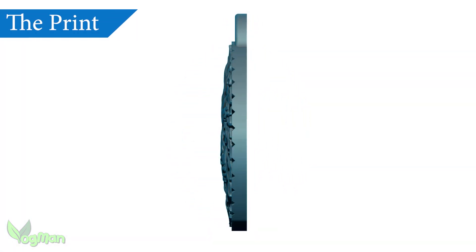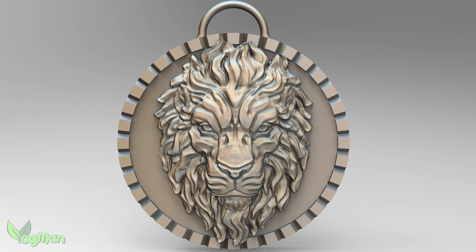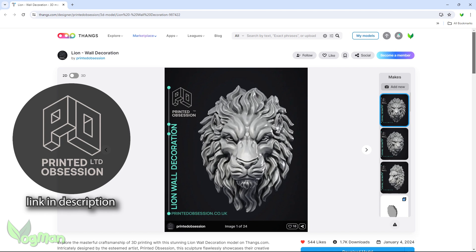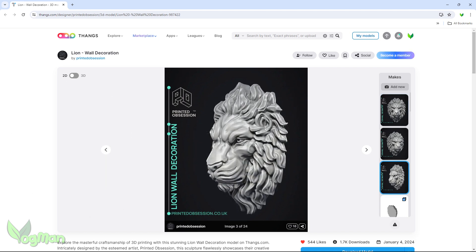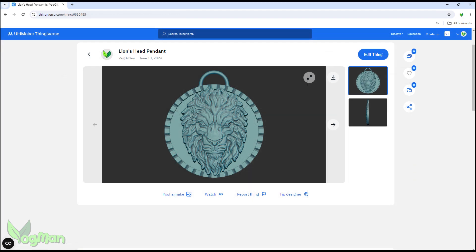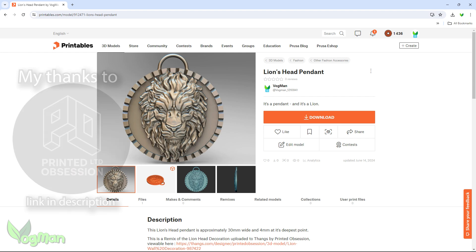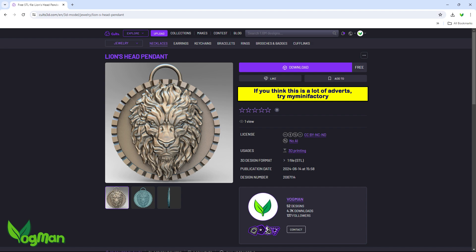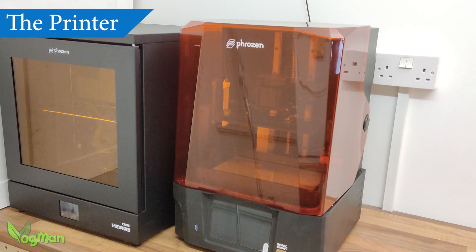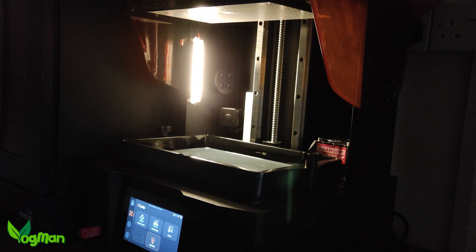I decided to print this pendant, which I'll be showing you how to make very easily in a future video. For credit where it's due, this Lion's Head was designed by Printed Obsession, and they kindly gave me permission to use this piece and even allowed me to give away the pendant for free personal use on Thingiverse, Thangs, Printables and Colts 3D. So my thanks to Printed Obsession for their excellent artwork and generosity. My go-to printer right now is the Frozen Sonic Mighty Revo, and so that's what I'll be using for my prints today.